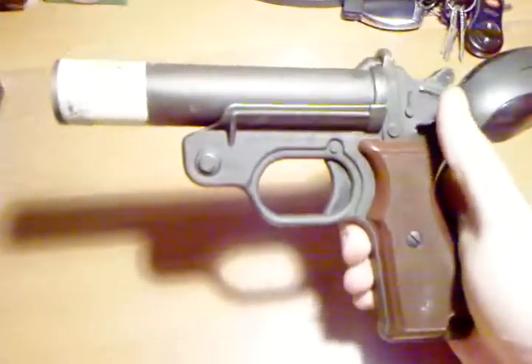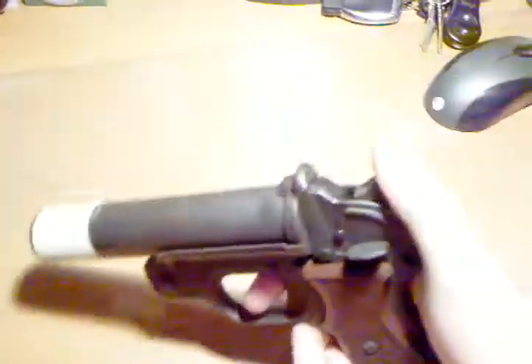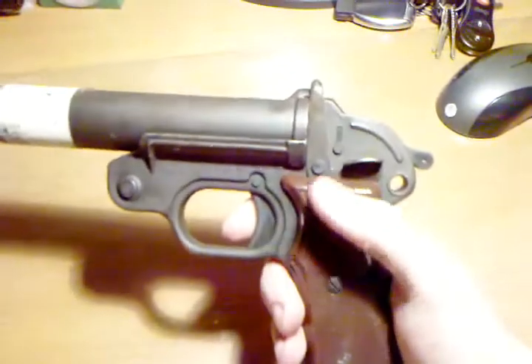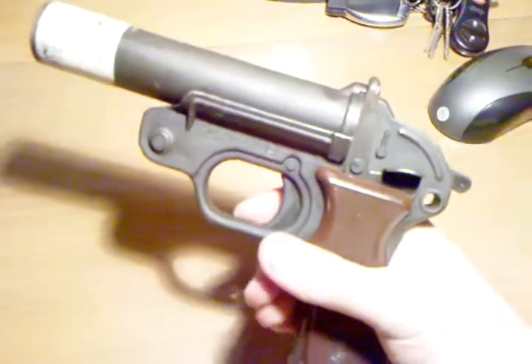I purchased this online for $35, and I think it'll be good. I've seen these elsewhere for $50 and up, but it's cheap. I kind of like it. I like the looks of this a lot better than the Polish one, because this one has a real trigger guard.